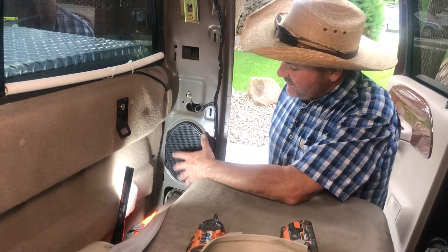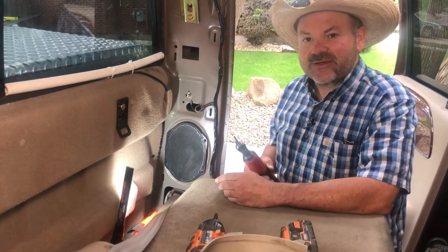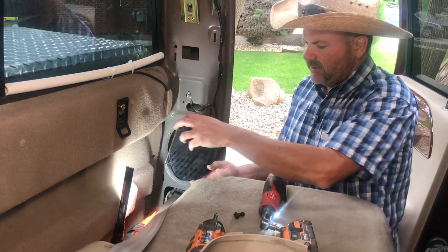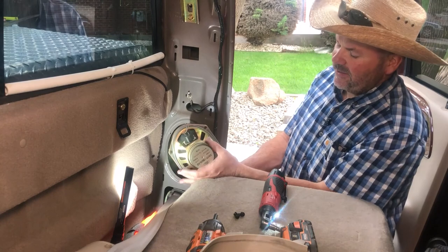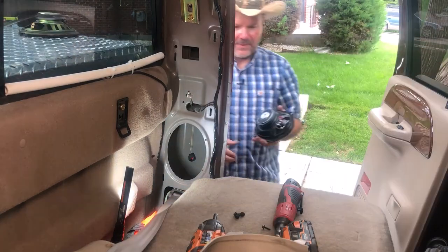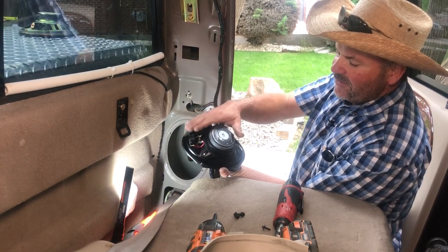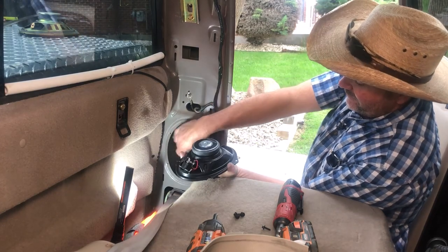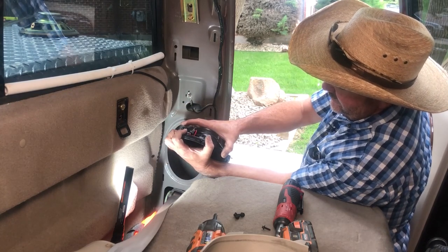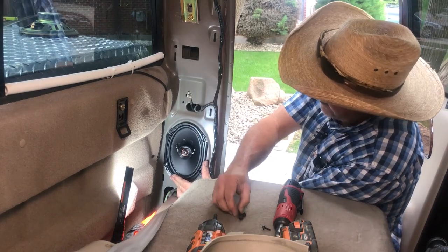Now that we have easy full access to our speaker, once again we'll remove the four fasteners that secure it in place — just like the front they're 5.5 millimeter. Now I can just take my speaker out. Here's my connector — all I've got to do is press that retaining tab on the back and pull up, and my speaker is out. I've gone ahead and moved over my factory wiring harness from the old speaker onto my replacement speaker, so all I have to do now is just plug it into the factory harness, lock it into place, and set the speaker back into its position and put the fasteners back in.